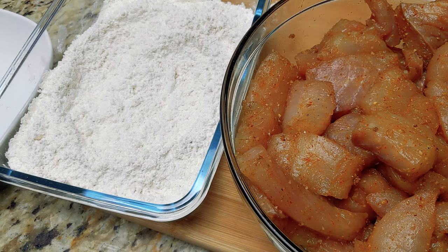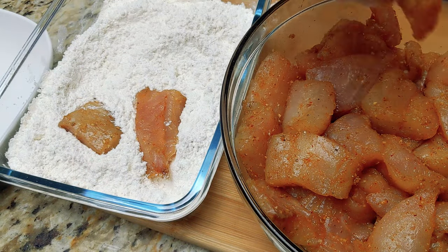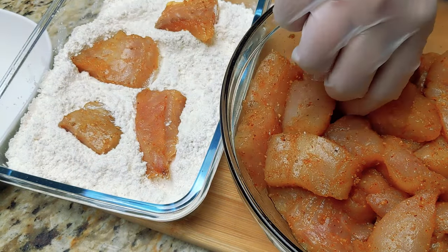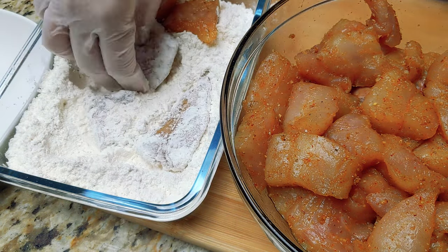Make sure you mix the flour well before we start dredging. After the 15 minutes we're going to take the fish and coat it inside the flour. You can toss it in there — just not too many at once. It has to have a little space to move around because you don't want it packed in there forming a paste.